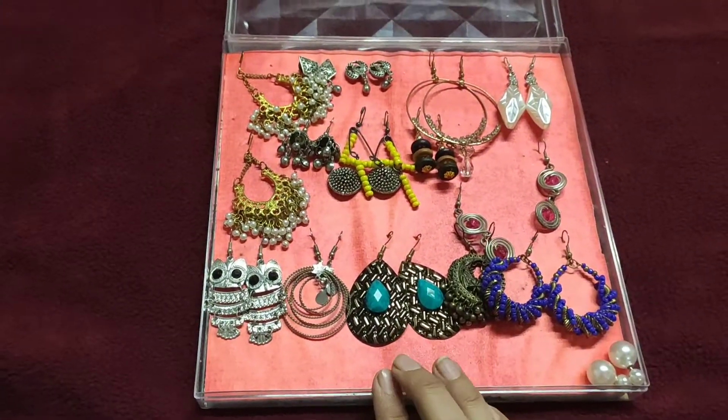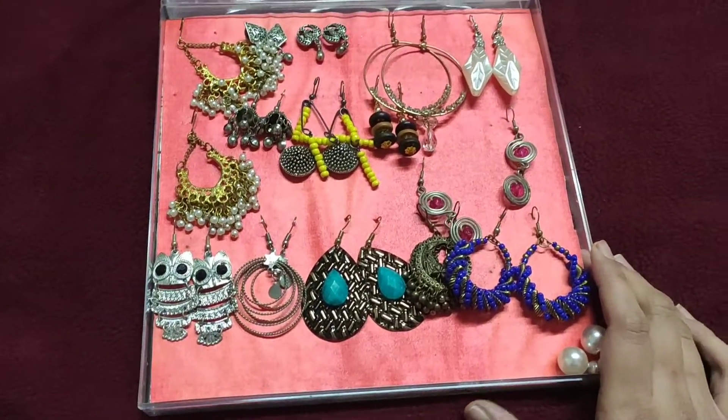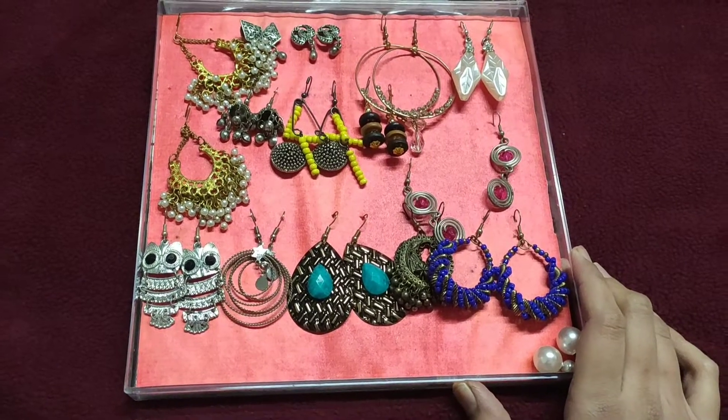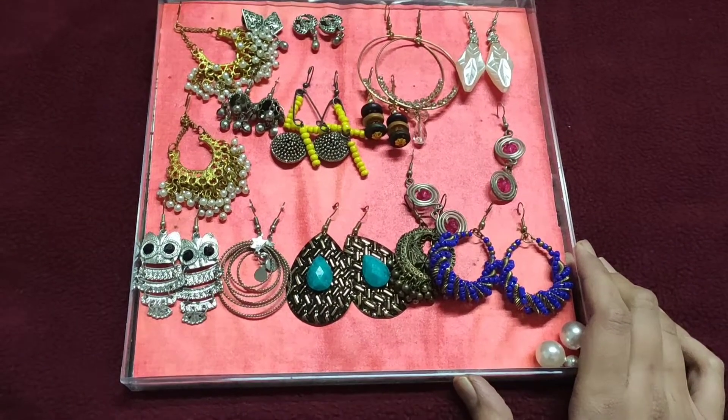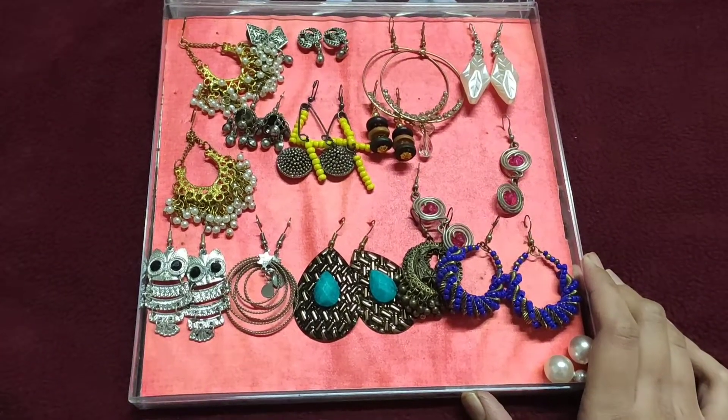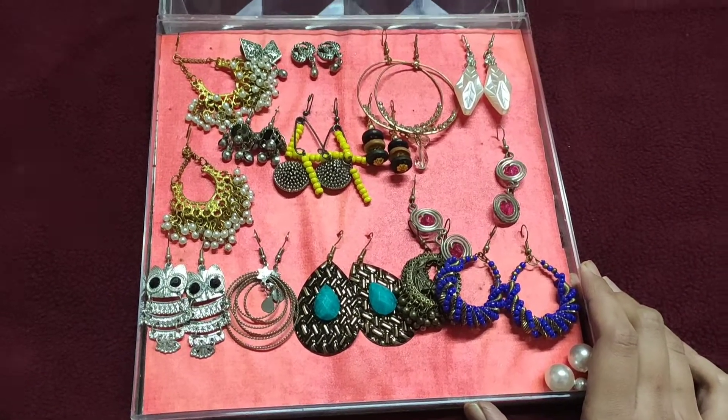Actually, we are working ladies. We always have a crunch in the morning and we don't know what to wear. We struggle to figure out which earrings to wear and spend time looking for them. So I had this idea and I think it is one of the best ideas.